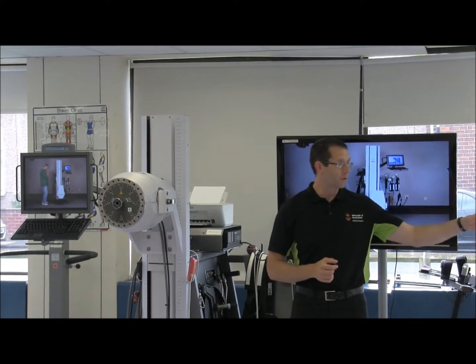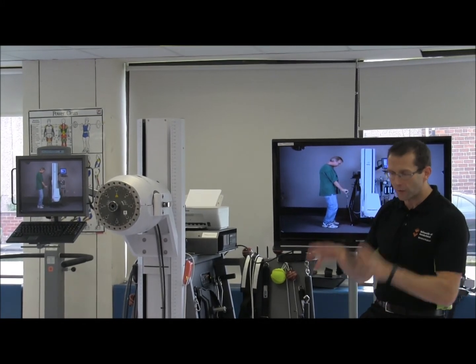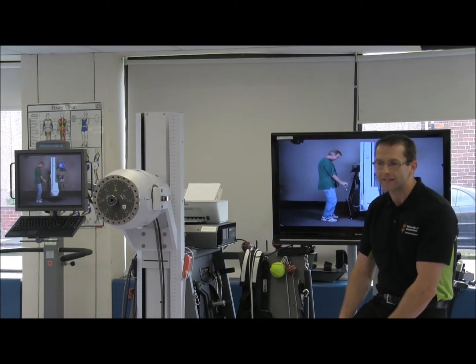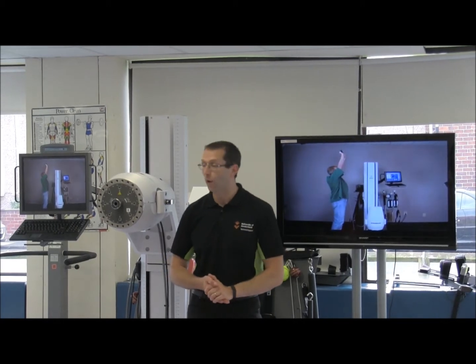For those of you that have used these systems before, they are very much a fixed track. So if you're looking at the knee joint, you would isolate that, lock the person in position, and then you would extend and flex the knee. The argument against that is how functional is that in terms of how we actually move around.